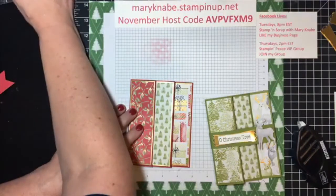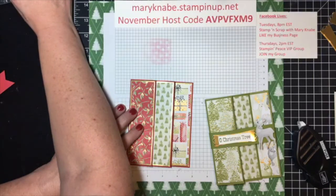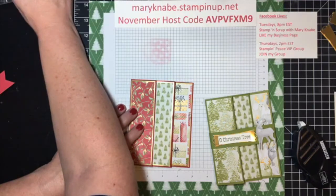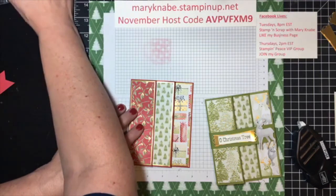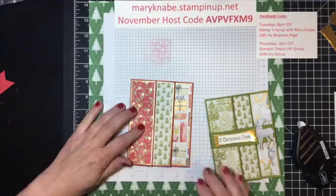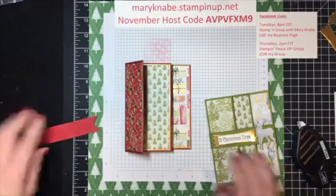I don't seem to be seeing any more comments for quite a while. If somebody can throw out a few comments, that would be awesome, so I know what's going on. I am seeing lots of emojis, hearts and thumbs up — I appreciate that.